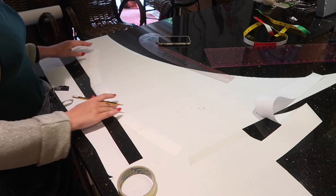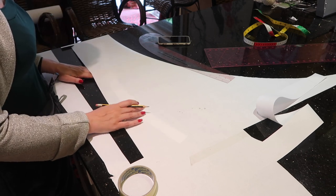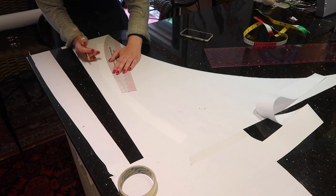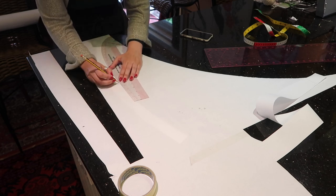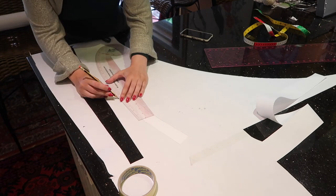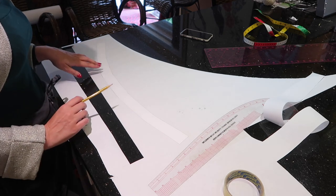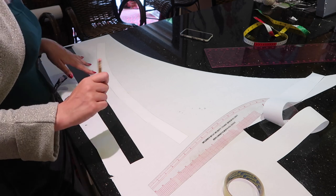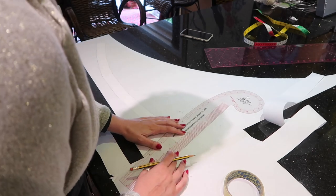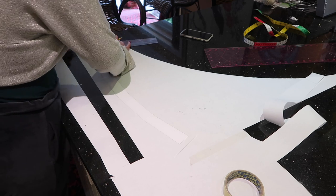I'm going to put it under and trace around it, using the curved side of my French curve to smooth out those lines. Once you've traced out the original shape — I haven't been super careful with mine — I'm going to add the seam allowance. We're working with five-eighths of an inch seam allowance on this pattern, so you want to add that to every side of your waistband.